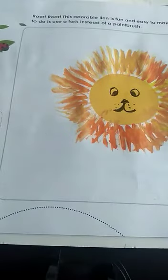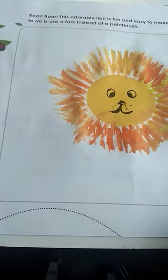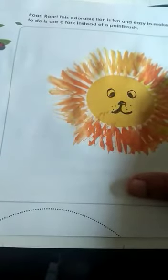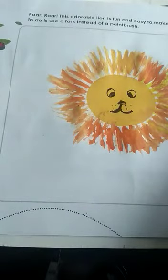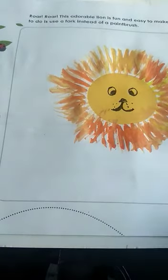Why is it called a fork lion? Because we used a fork to color the lion — the mane was made using the fork. Your fork lion is ready! Next day we will do some other craft work. Till then, bye children!